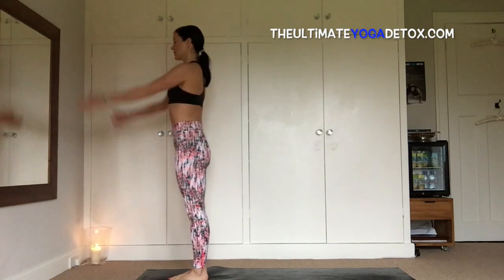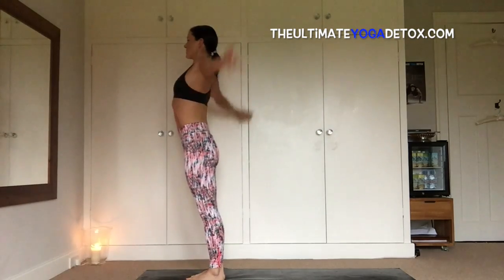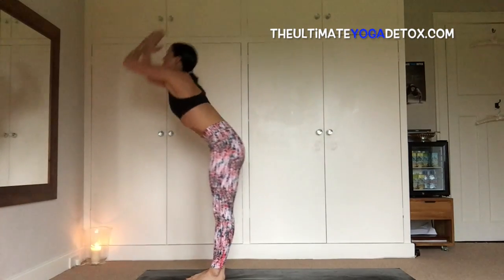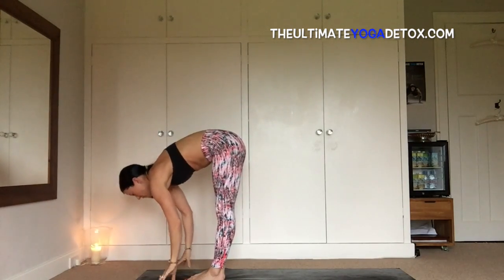Come to stand at the top of the mat, fold the hands into prayer, inhale, sweep your eyes, exhale, fold, inhale, leg up with a flat back, and exhale, fold.